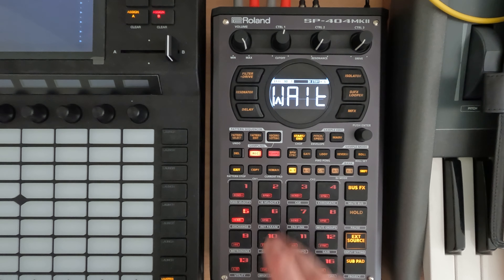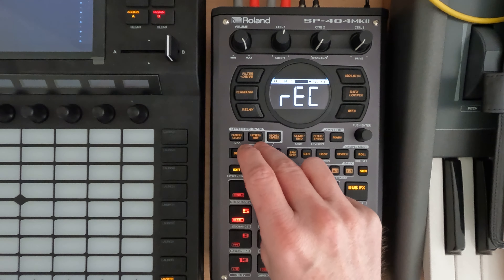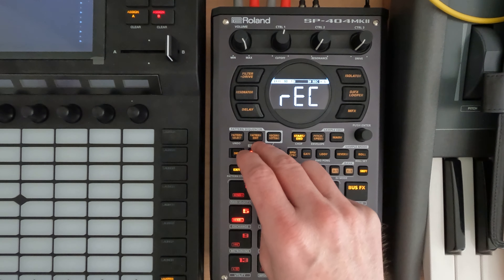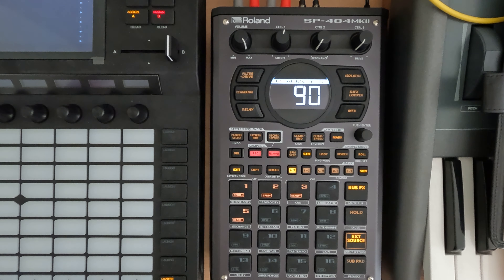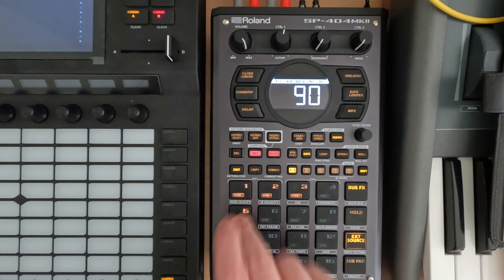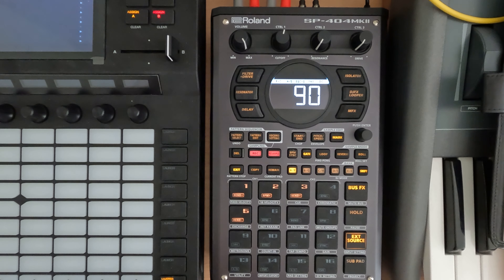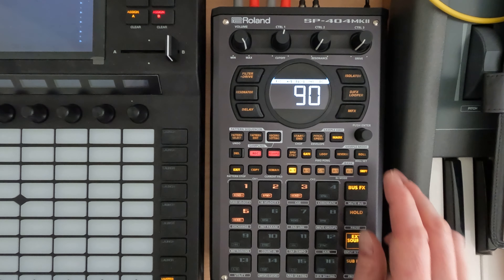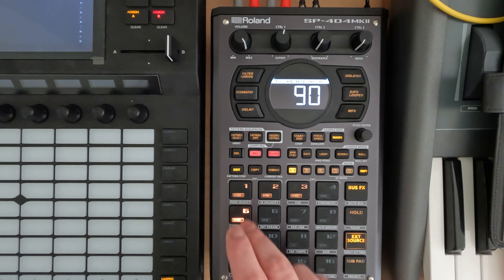You can obviously turn it off, but if we just want to sample in this chord, we're going to let it play out. We've got as much memory and sampling time as we could possibly need. With gating on, you can kind of play out patterns in a way you might not normally do. If you turn gate off, it just sounds different.